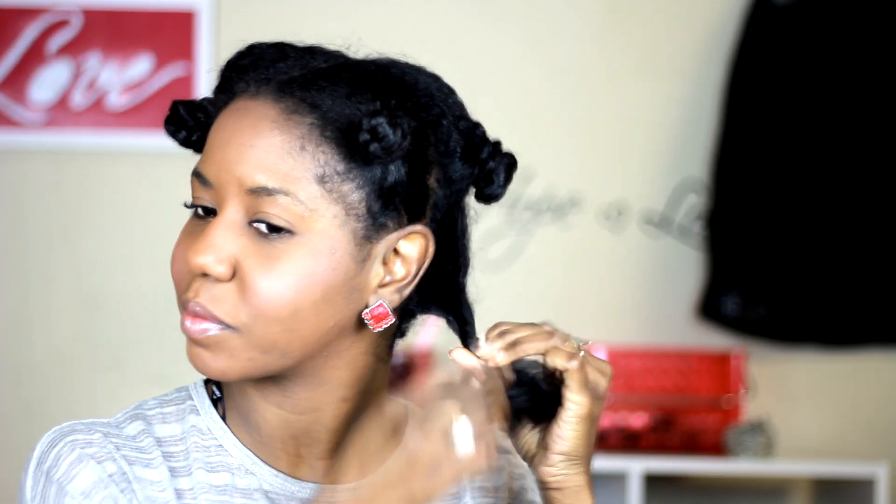This is a really quick and easy hairstyle. And as you can see, I'm just taking the knots down and then fluffing. You want to fluff, fluff, fluff for that big sexy hair.